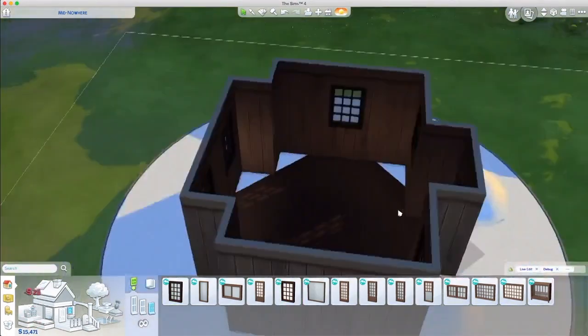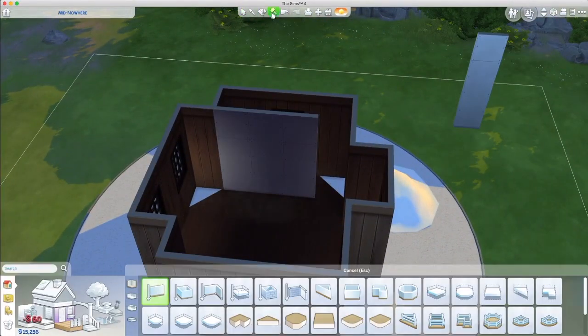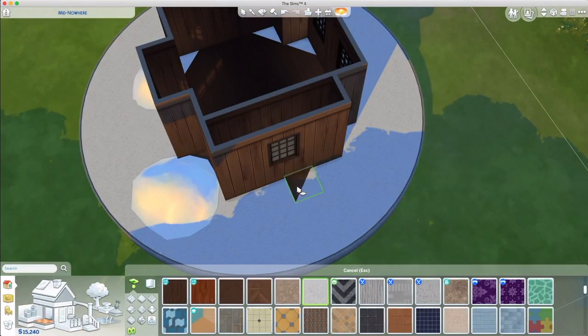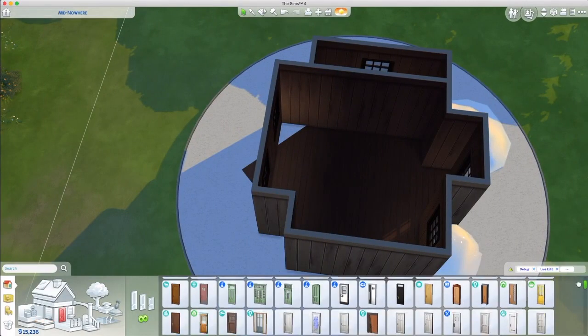I'm trying to make it like a really Christmassy scene — the holidays and everything — a little cabin in the snow. It kind of looks like a little gingerbread house, which is really, really sweet.